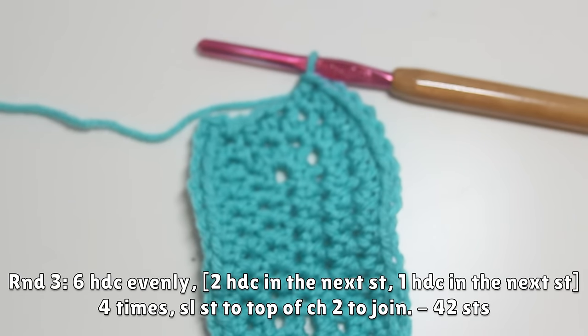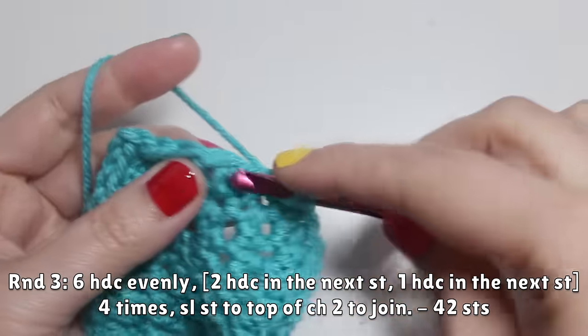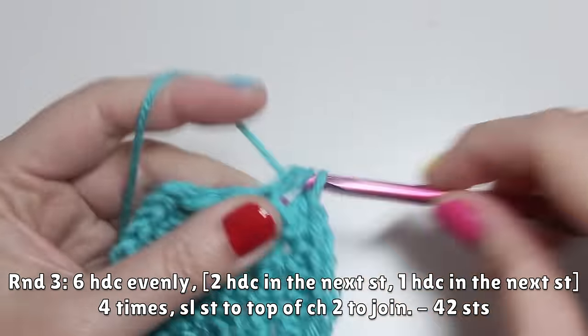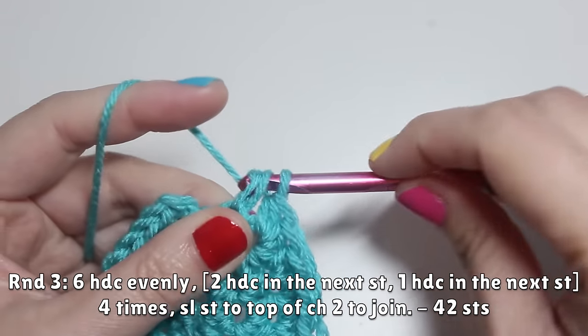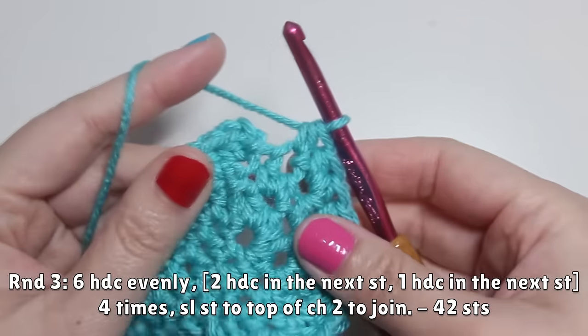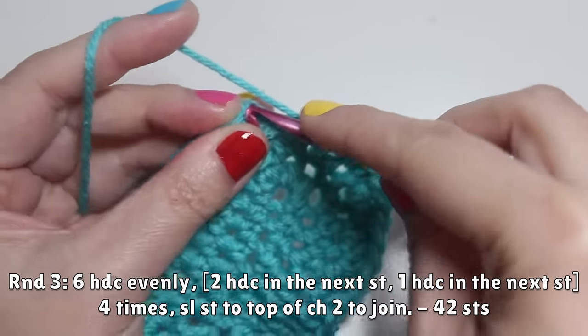Then work six half double crochets evenly across again — one, two, three, four, five, and six. Complete round three by working the motif again, but only four times this time: two HDC in the next stitch, then one HDC in the following stitch, repeated four times. Then slip stitch to the top of the chain two to finish round three.